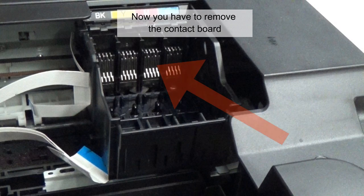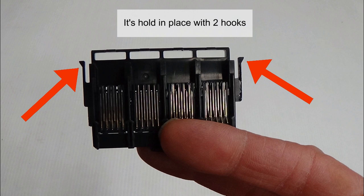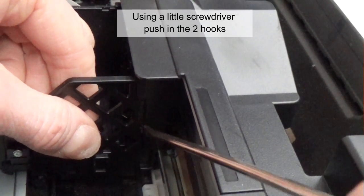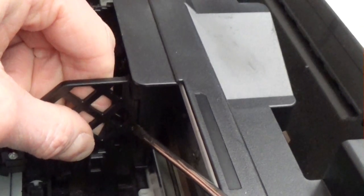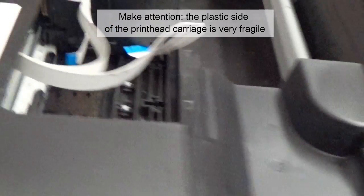Now you have to remove the contact board. It's held in place with two hooks. Using a little screwdriver, push in the two hooks. Make attention — the plastic side of the print head carriage is very fragile.